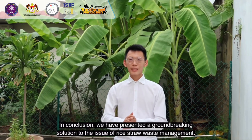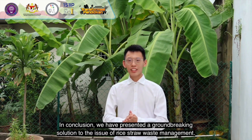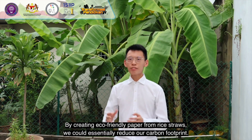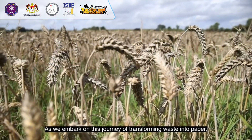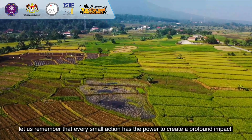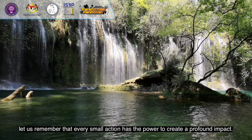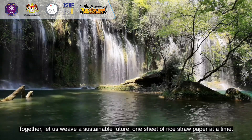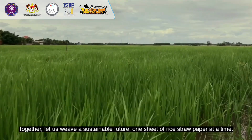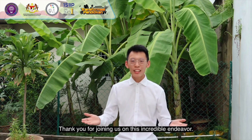In conclusion, we have presented a groundbreaking solution to the issue of rice straw waste management. By creating eco-friendly paper from rice straws, we could essentially reduce our carbon footprint. As we embark on this journey of transforming waste into paper, let us remember that every small action has the power to create a profound impact. Together, let us weave a sustainable future, one sheet of rice straw paper at a time. Thank you for joining us on this incredible endeavour.